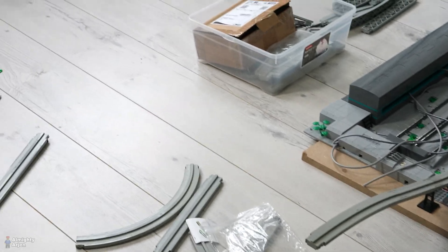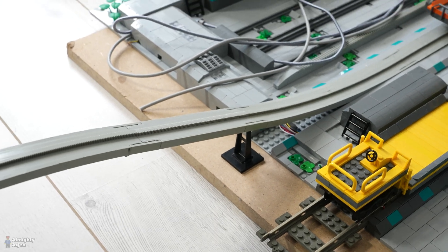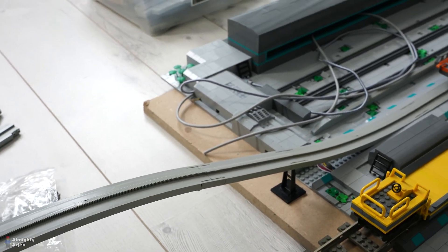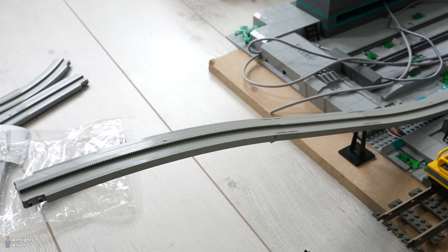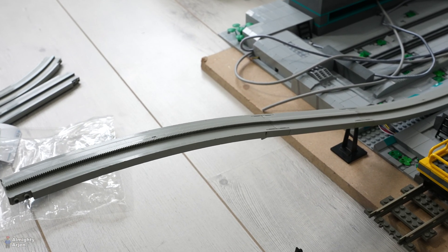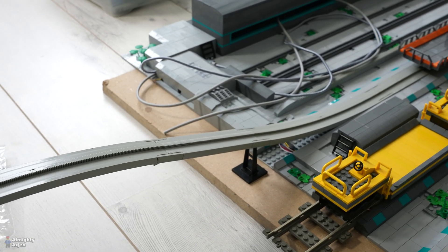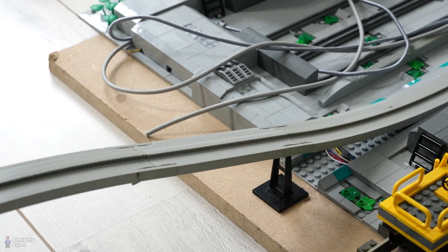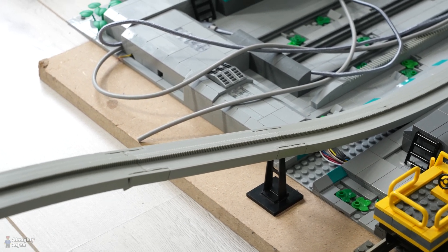More on that later — first I'm going to show you the monorail ramp, because normally a monorail ramp isn't high enough to put a train underneath. It's built for a monorail, which is way lower than a train. So 4D Bricks came up with an idea: a ramp extension piece. It's 3D printed and that's what you see here.